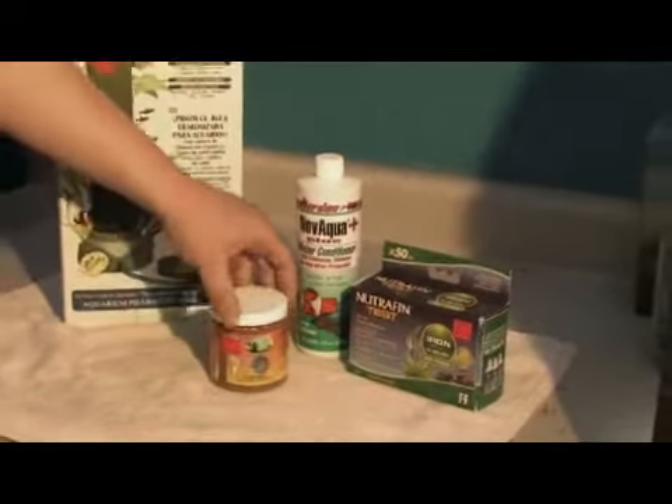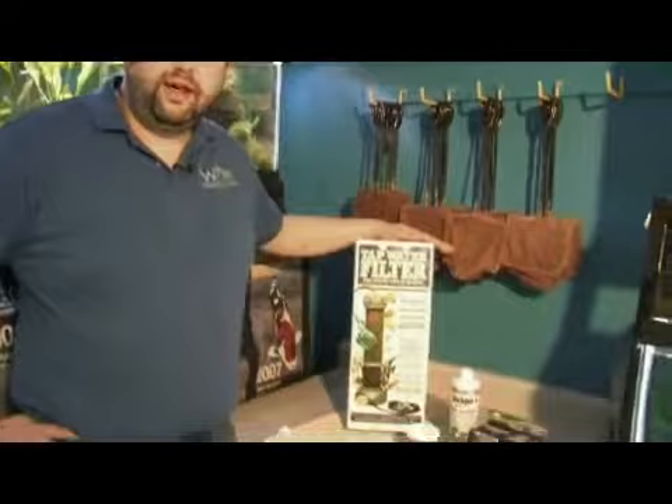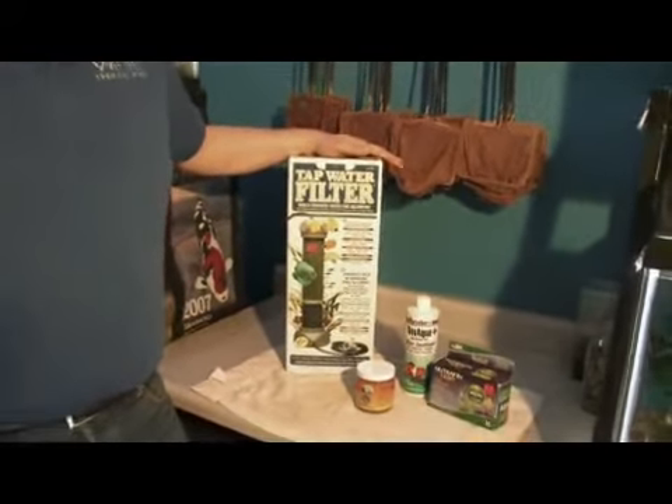The best way to go about not having iron in your aquariums is to use source water that will not have iron. And that can be done with things like tap water filters, deionization filters, or in many cases, RO filters.